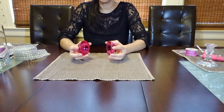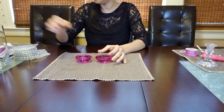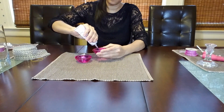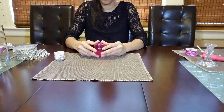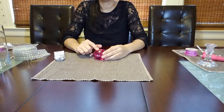I'm going to start by gluing these two pink tea light candle holders together, and for this I'm going to use the E6000 glue. I'm going to set it aside to let it dry.